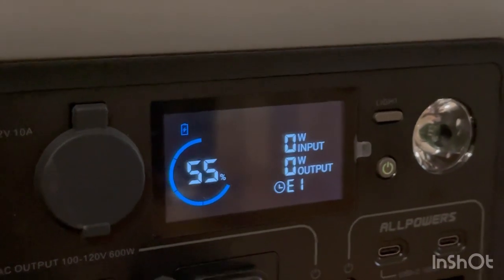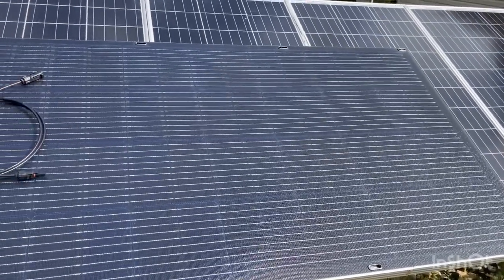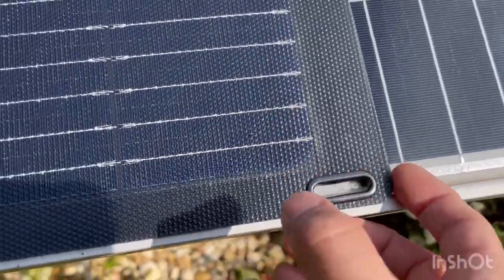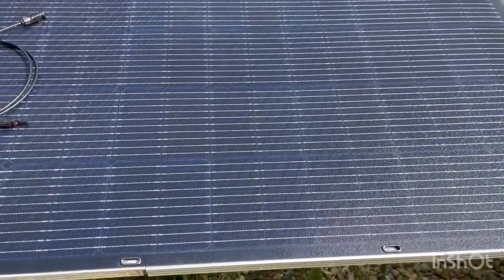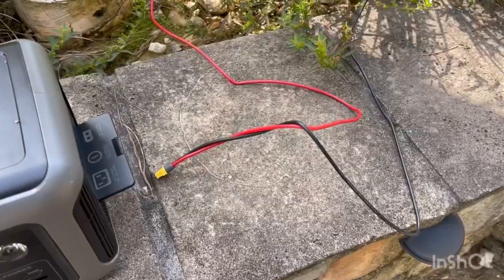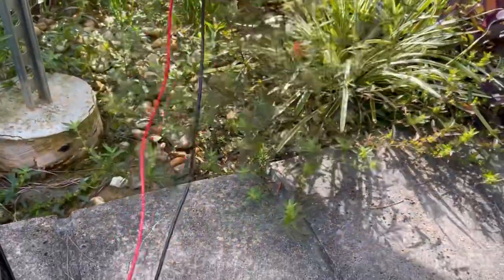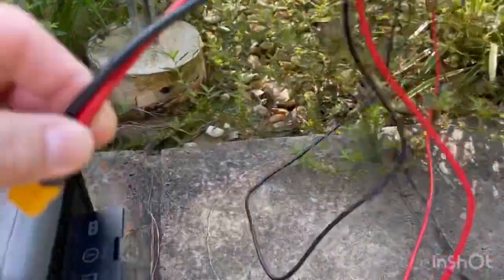Next we tested the AllPowers 200-watt flexible solar panel. It's approximately the size of two and a half regular panels in length, depending on orientation. It's a flexible TPU-type material with quality metal mounting hooks. The cables are split and individually insulated all the way down — much better than panels where the wires are bundled together. The cable length is generous. We connected it via MC4 to the power station and started recording output.